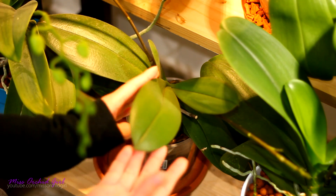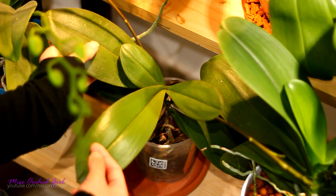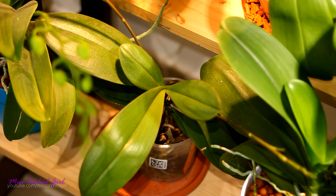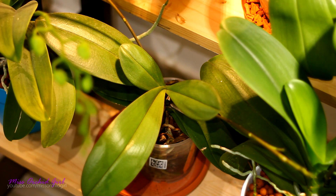It grew another crown right here but you can see the difference between the new leaf and the older leaf. This one is broader and I think a little larger, this one is thinner — it only has to do with the stress.